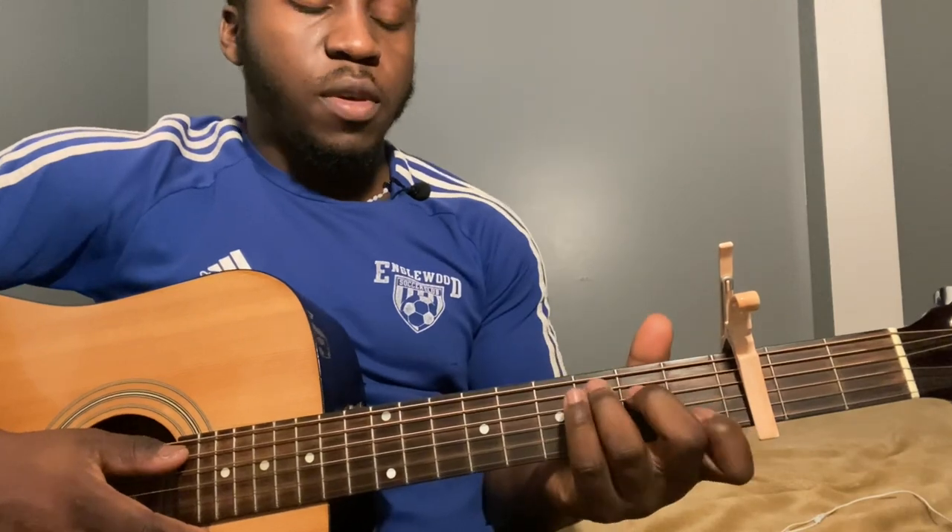Play the sixth string, then strum down twice, and then you'll play fifth string second fret and strum down twice. Then go to a C chord: fifth string third fret, fourth string second fret, third string open, second string first fret, and first string open. Play the same strum pattern - fifth string, strum down twice, and then play one more time.